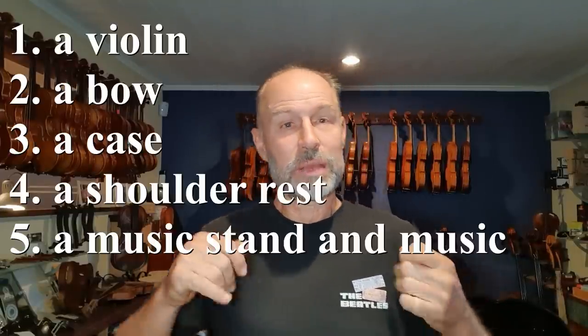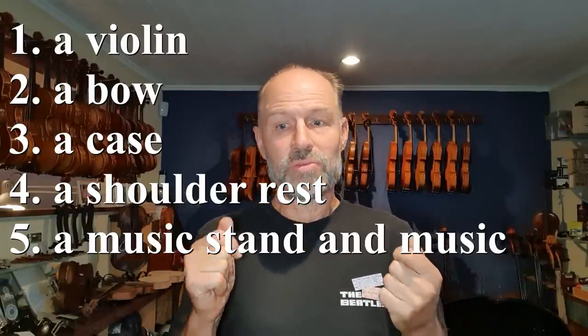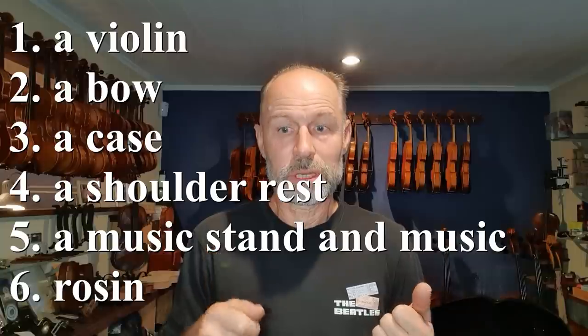So the first thing you need is a violin. Obviously you need a violin. You also need a bow, a case, a shoulder rest, a music stand, music, rosin, and a good teacher. Let's get into the details.